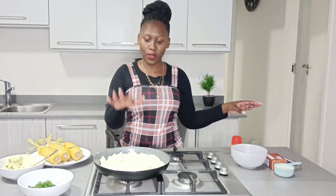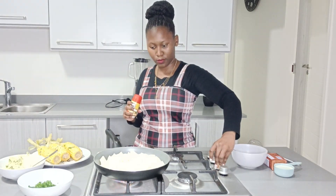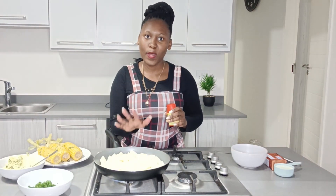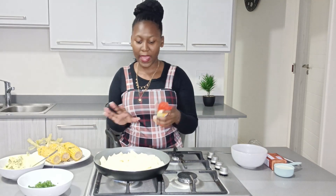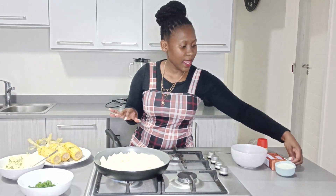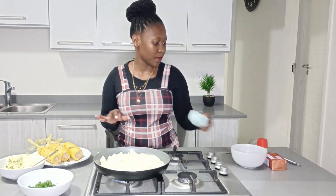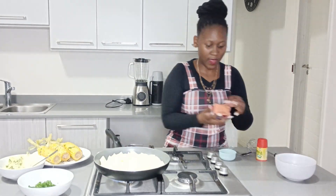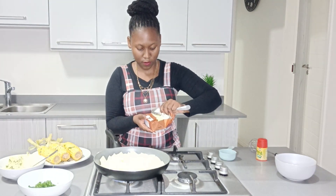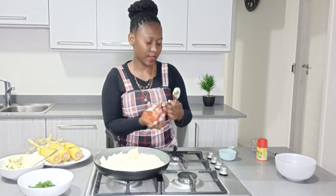Let's put the sweet corn on the side. Now we're going to start with our creamy mashed potatoes. We're going to start by adding our Aromat for taste, just like that. Then add our full cream milk and here is our butter — add it in there.